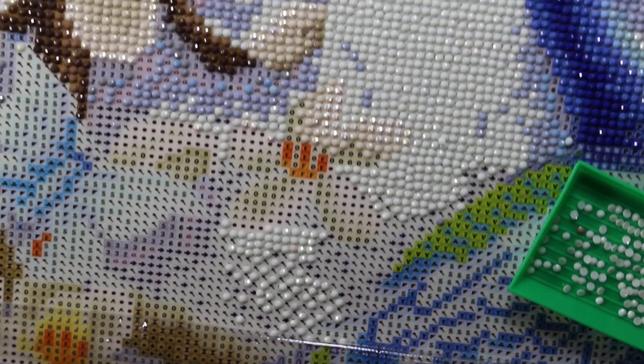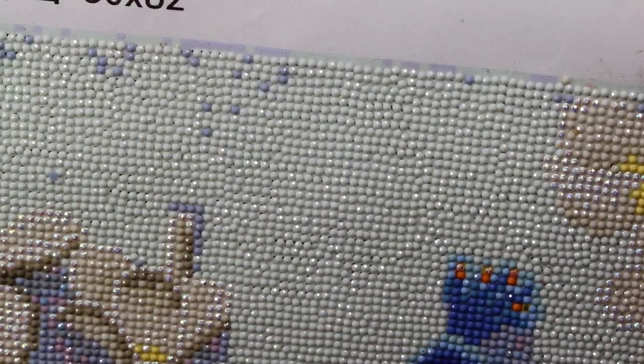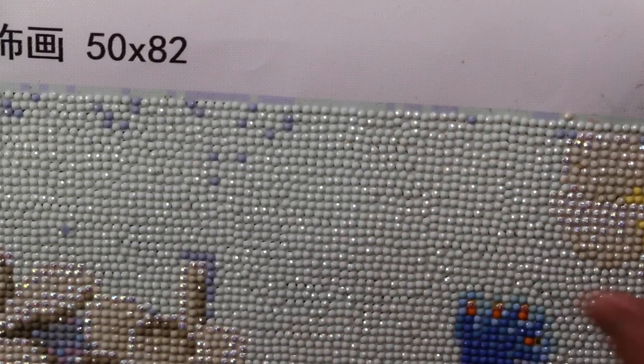Another thing — sometimes people complain about extra glue on the edges. If you have that problem, you can put washi tape over it or put baby powder on that part, and that way it won't be sticky anymore. Mine came out pretty good so I haven't had any issues with that.